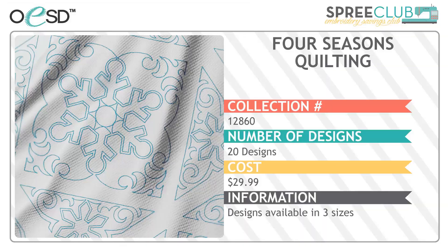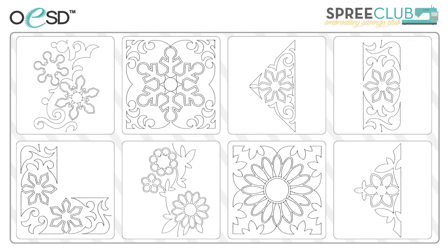Our first collection is Four Seasons Quilting. There are 20 unique designs in three sizes — large, medium, and small. Each of the four seasons has five designs that coordinate: one suitable for edge-to-edge quilting, a single square shape, a triangle, a corner, a connecting border, and a connecting corner.